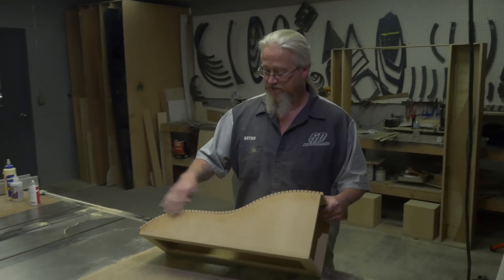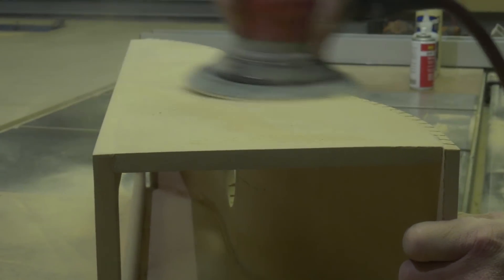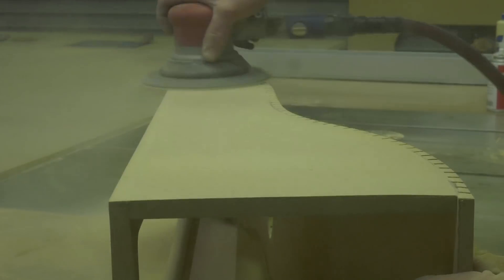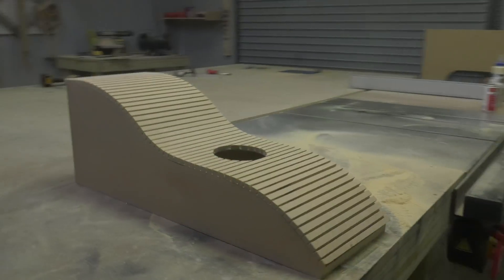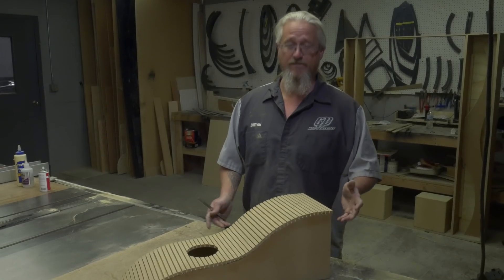What I'm going to do next is clean up these edges. I'm going to take my DA, put some 36-grit on it, and clean up both edges, smooth them out real nice, get all the glue off. Then I'm going to come back and throw Bondo in all these kerfs and smooth it up real quick — I'm going to use the cheese grater for that.